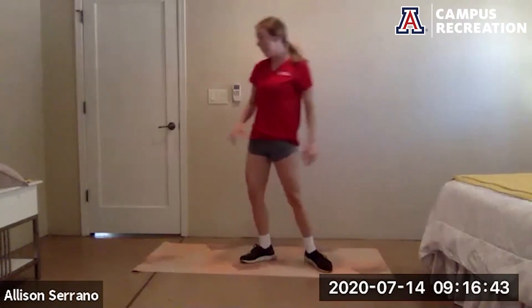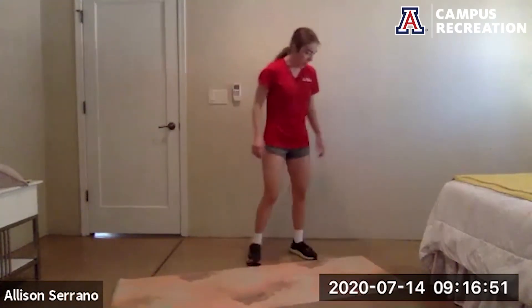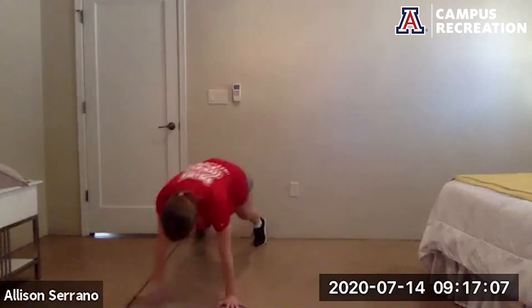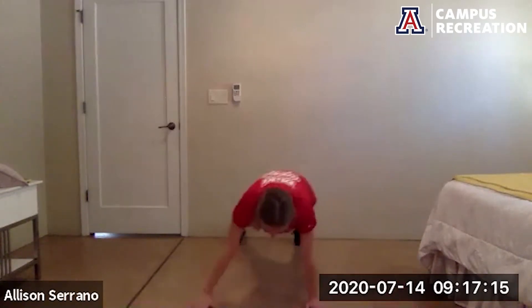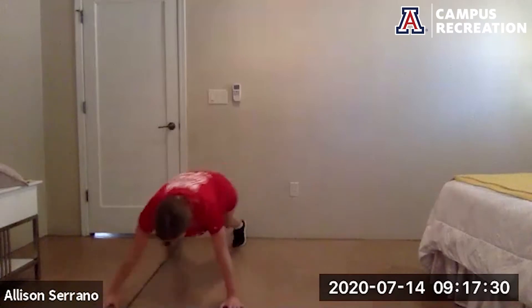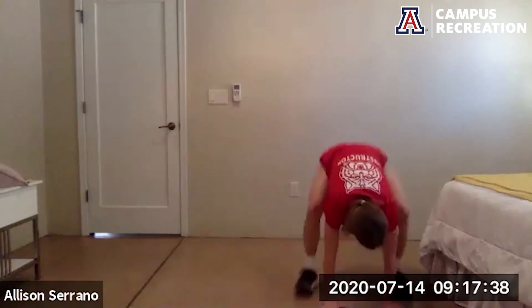High plank walks with that half burpee up next, get ready to go. Go — check that your hips are aligned with your shoulders in that plank walk, hips shouldn't be popping up. 20 more seconds. Almost there, good job, keep it up. And rest.